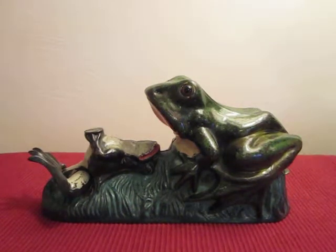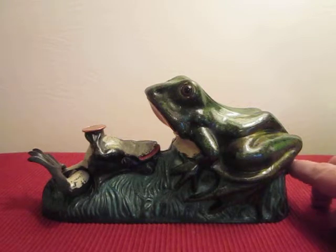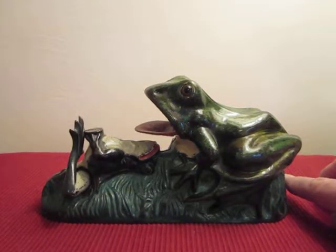The action is so quick, sometimes you can't even see it, it's so fast. Put the coin there, hit the lever — it strikes it right in.